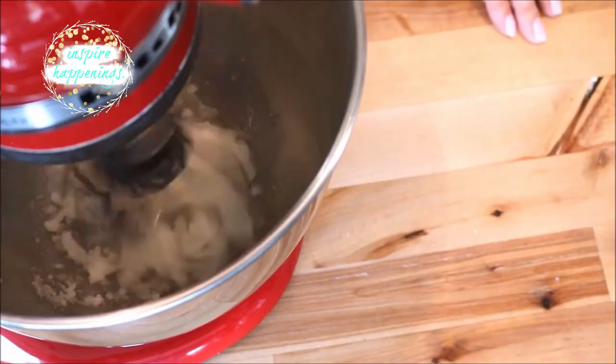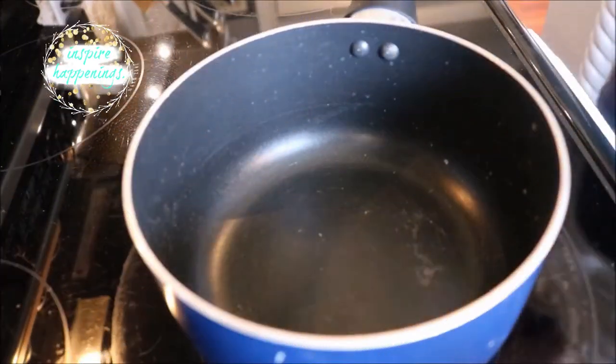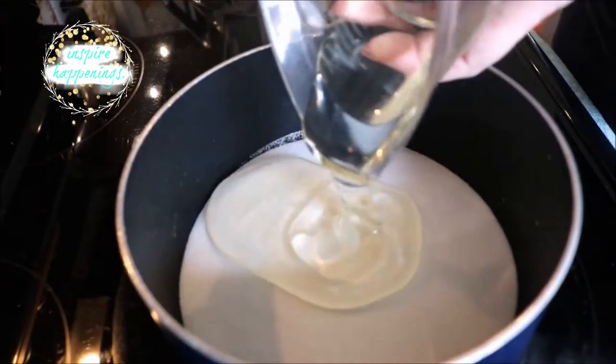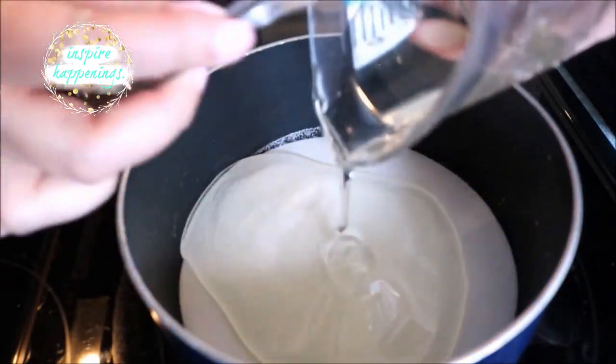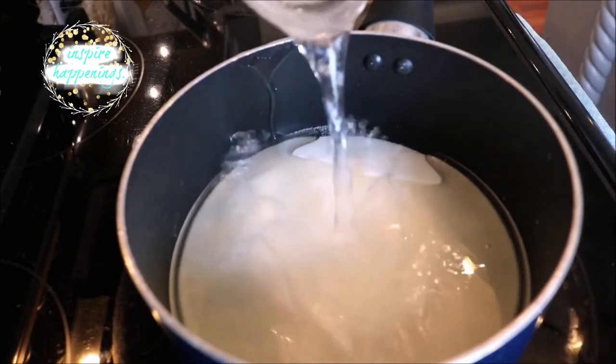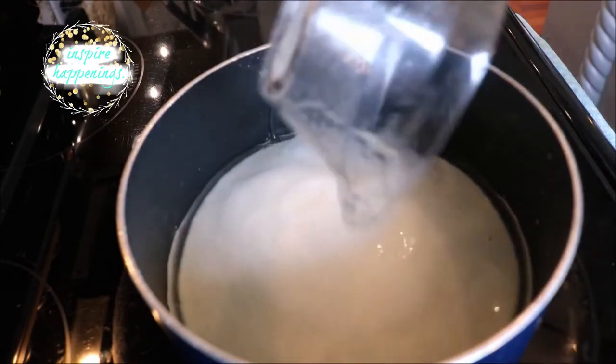Once it was mixed, I turned it off and went over to my medium saucepan on the stove and poured in my two cups of sugar, my half cup of corn syrup, my half teaspoon of salt, and my half cup of water, and mixed it all together.